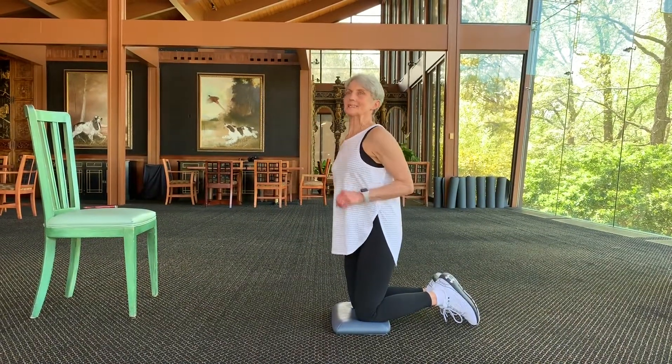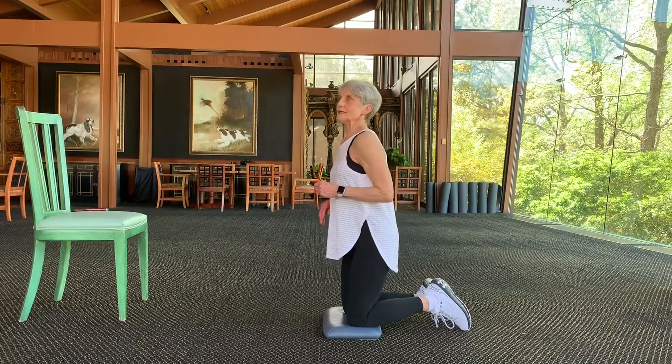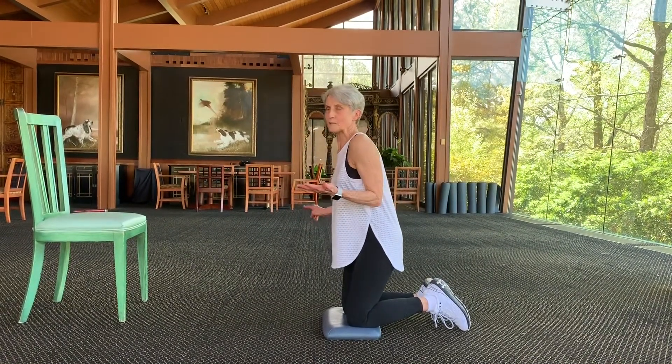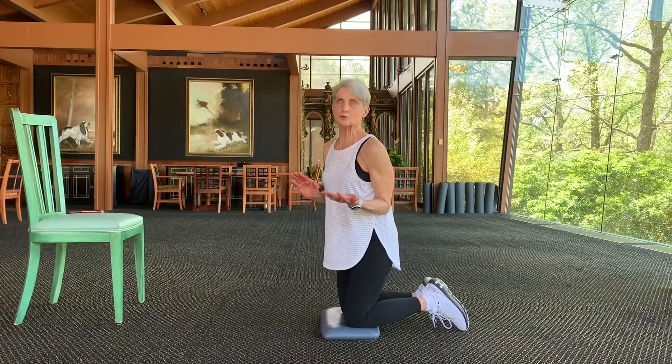Hi, North River. It's me again — it's Jada. Today I want to do a challenge. It's a C10 Do 10 challenge that's going on Instagram, but I want to make it a little different for North River. So if you see 10, you do 20.